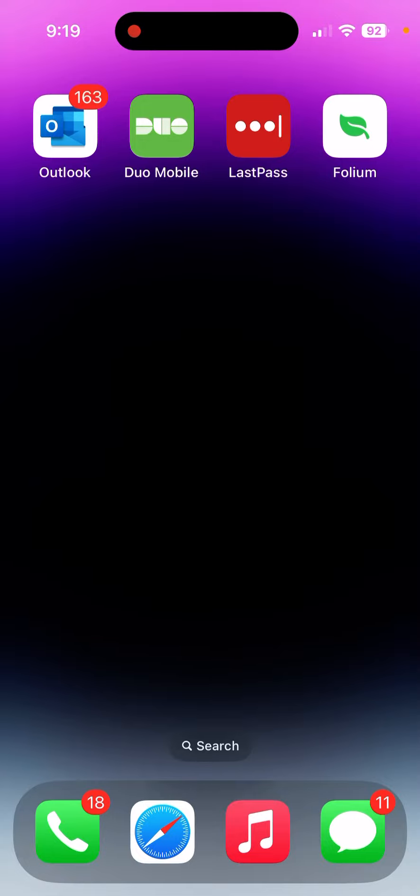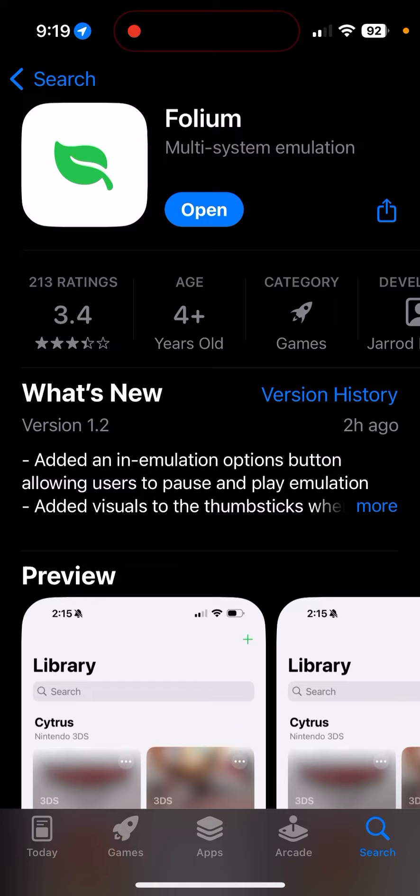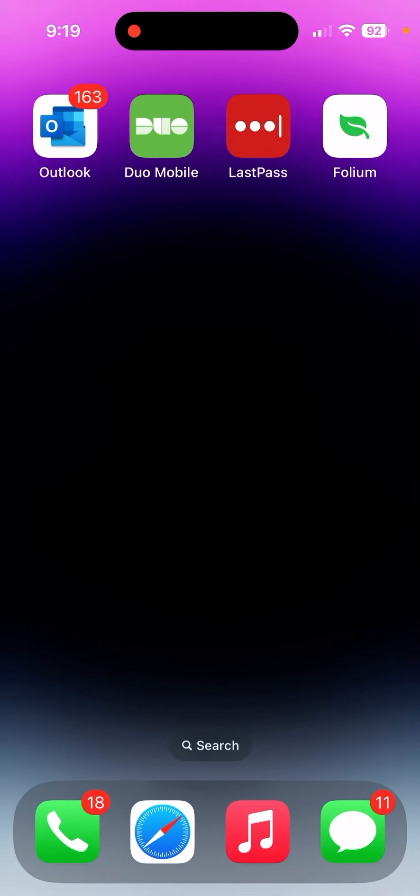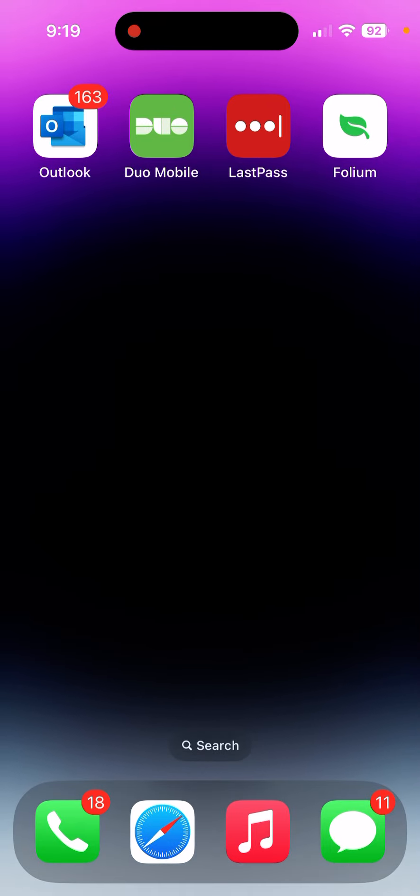Hey guys, it's Sam here with a brand new video. I'm going to show you how to get the 3DS emulator on iOS. It is super easy — it is officially on the App Store. The app is called Folium, it is five dollars, so if you're willing to pay the premium it is worth it. It is currently slightly janky and the layout is not the best I've ever seen.